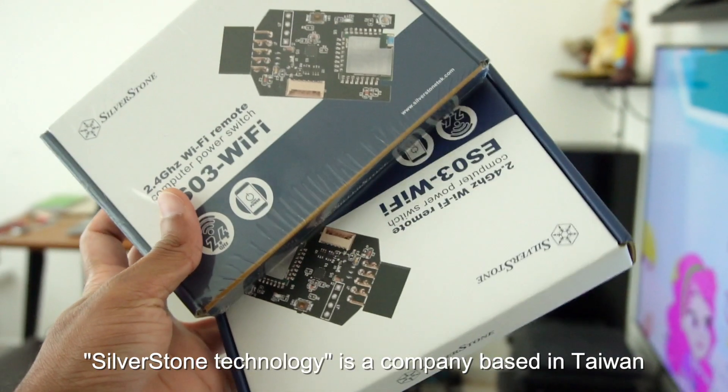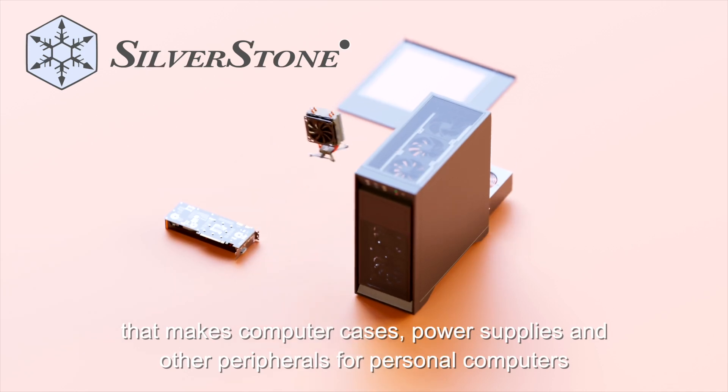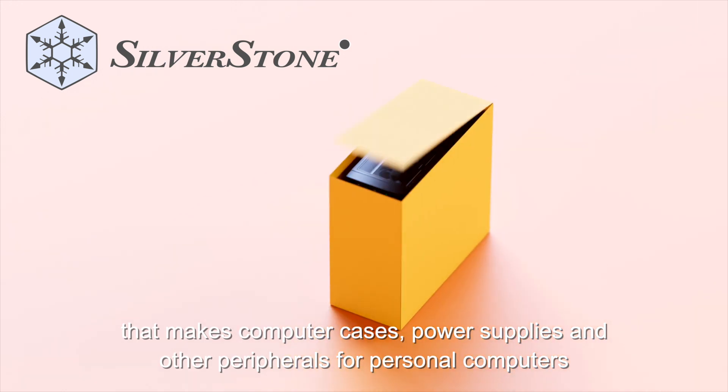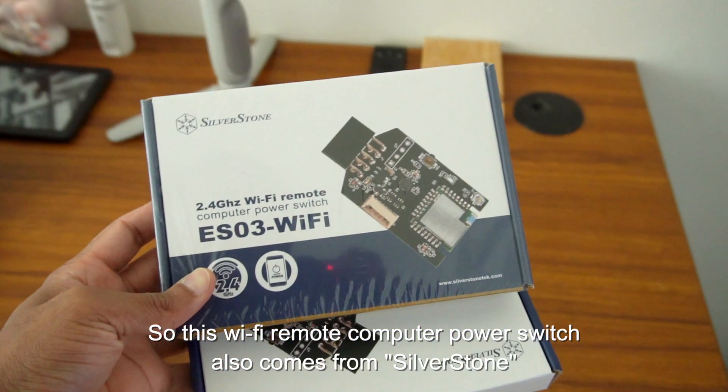This device is made by SilverStone Technology, a company from Taiwan. They manufacture computer cases and power supply units. This Wi-Fi remote computer power switch comes from SilverStone.